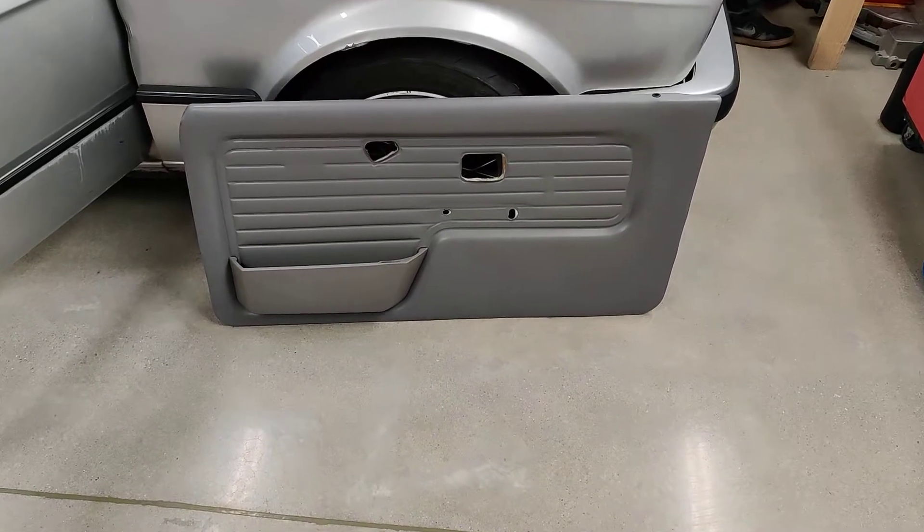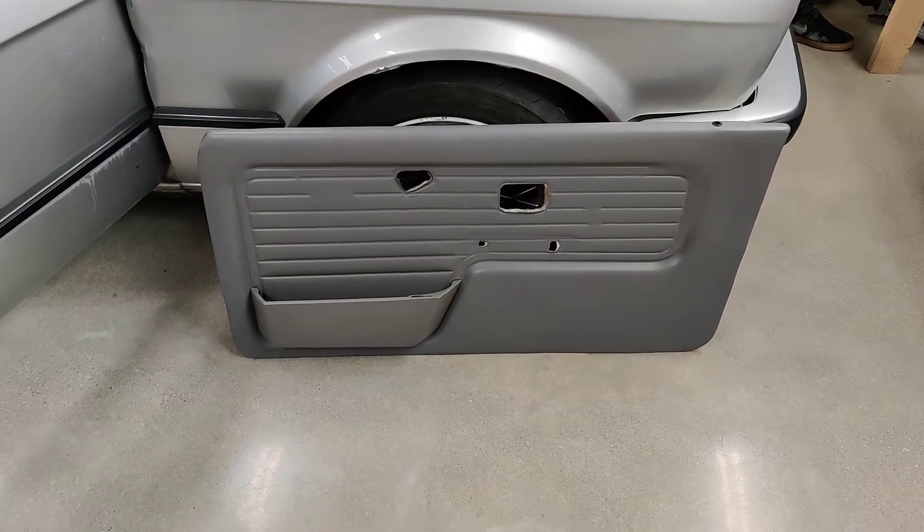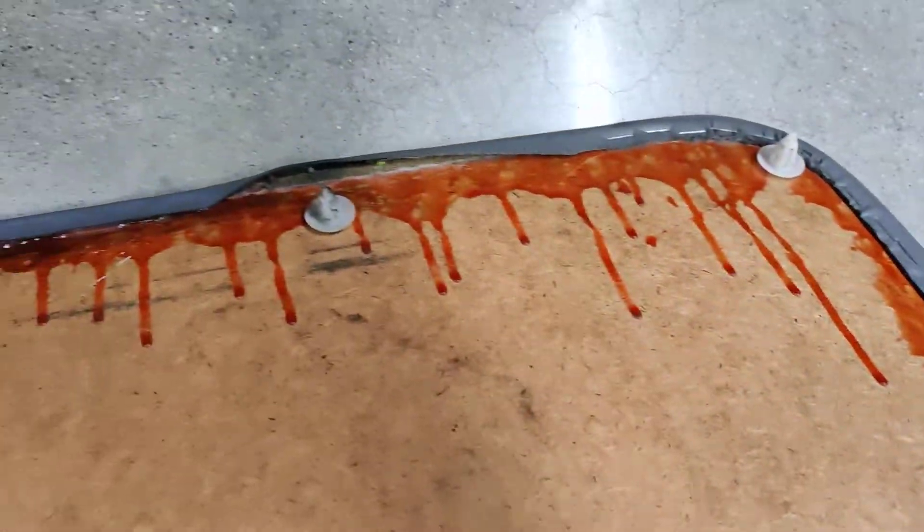I just want to show you a quick technique to fix peeling vinyl on a classic BMW. This is an E30 door panel. As you can see, it kind of peels back in some areas. I'll show you this real quick.